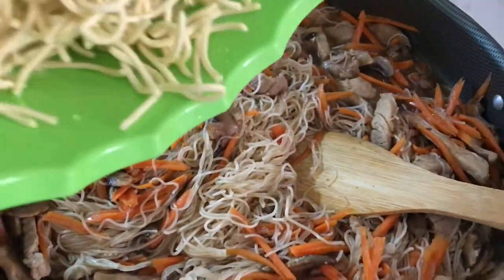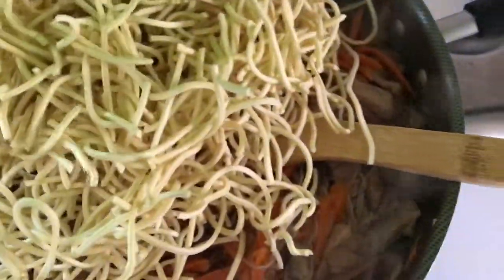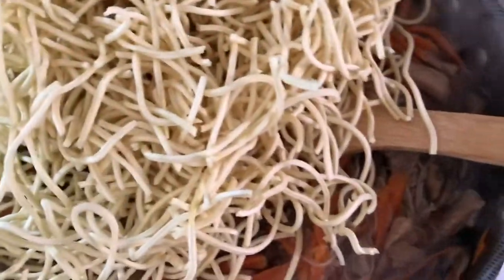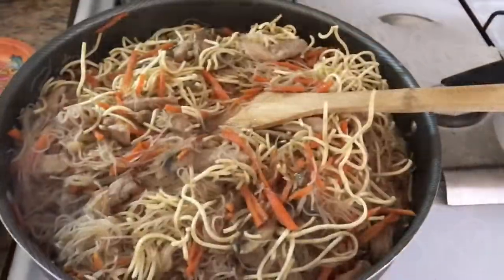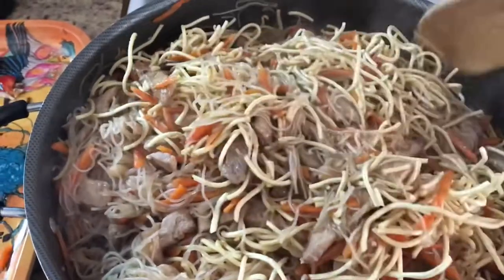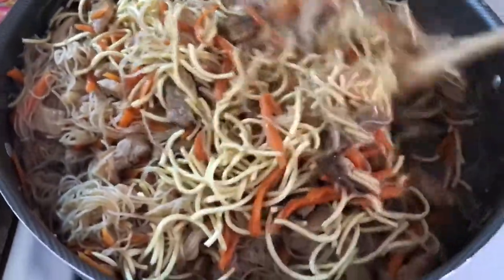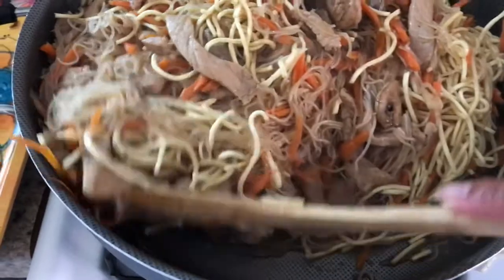I'm going to go ahead and add the flour noodles — this is the flour noodles, not the rice noodles. I'm going to mix it. I got it mixed pretty good and I'm still mixing; the liquid is pretty much absorbed by the noodles.